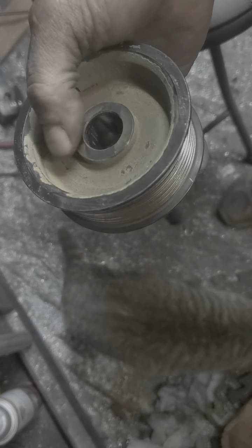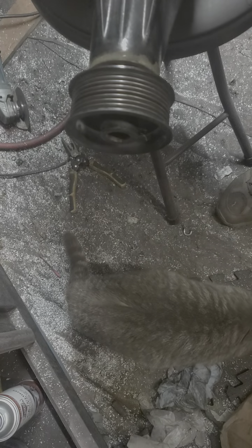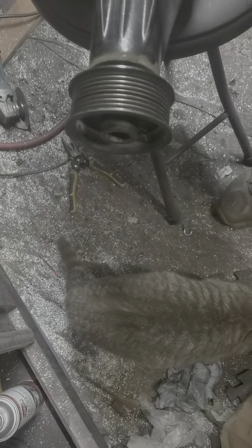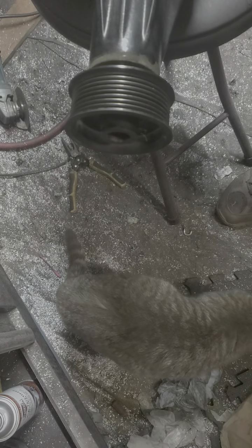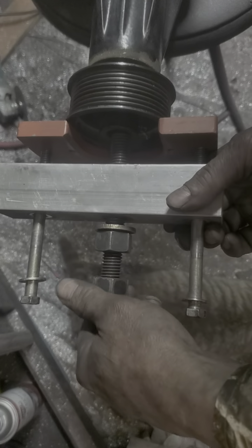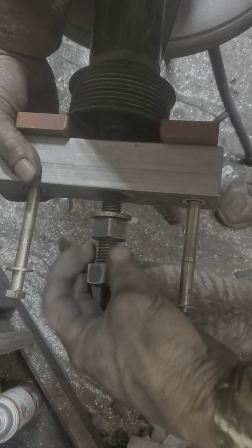The shallow end goes towards the face — goes like that right there. Screw your bolt in into the shaft.